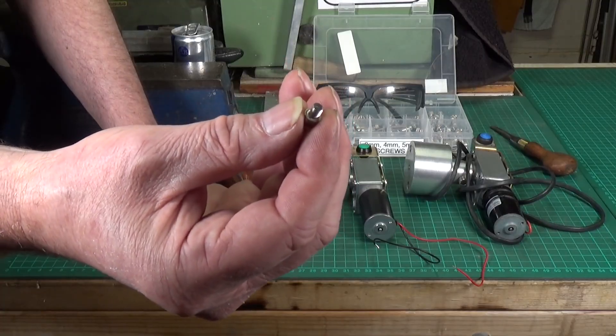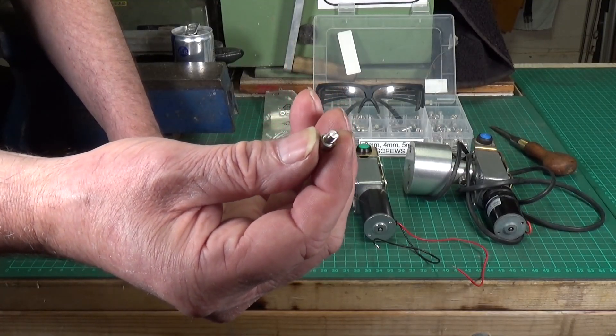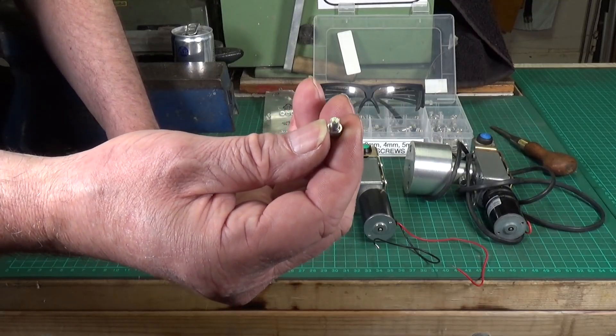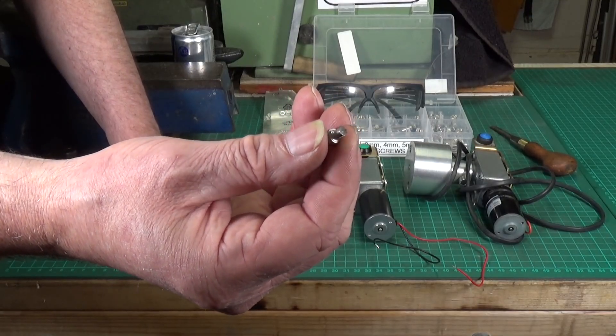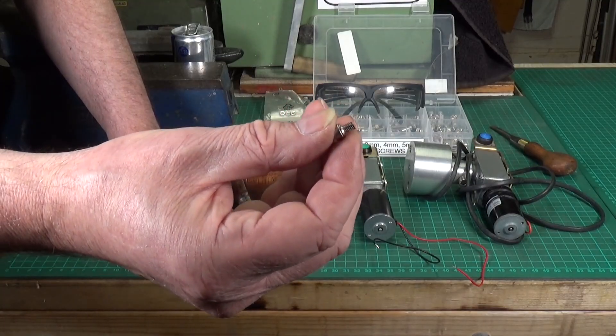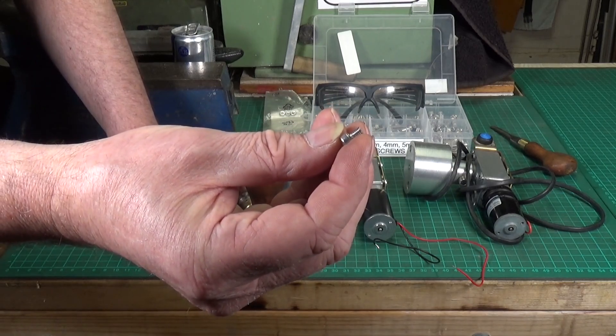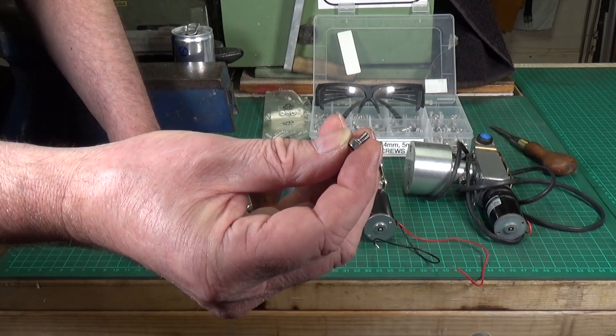This has saved me so much time and aggravation in the past. I thought everyone knew this, but I've seen people not doing this technique, so there you go — a quick and easy tip when you're cutting down bolts and screws. Hope you found it useful, thanks for watching, cheers.